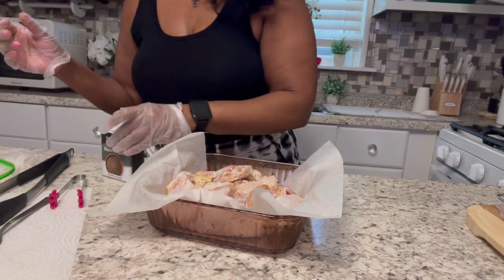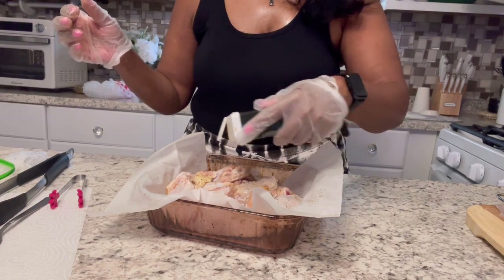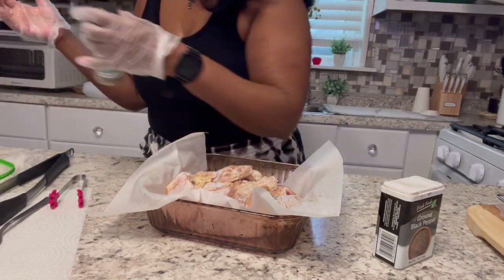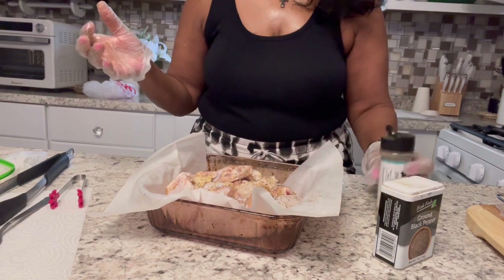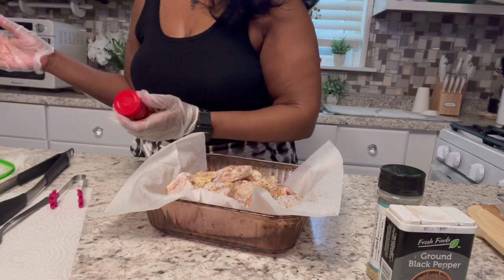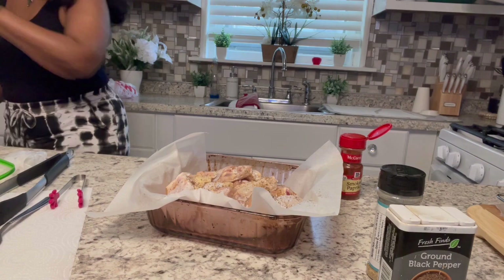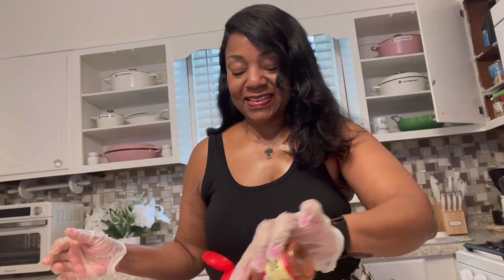I'll use this hand and pepper the other side. We think about cross-contamination when you're touching things, so I always try to be cognizant of using one hand if I'm going to touch my seasoning containers. A little smoked paprika — I'm going to tell y'all, I think I'm getting ready to sneeze. Excuse me. It went away. I'm putting some smoked paprika on here now just to get a little, kind of, a slight smoky taste.